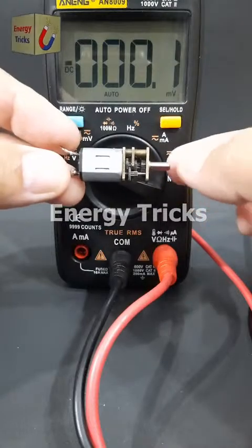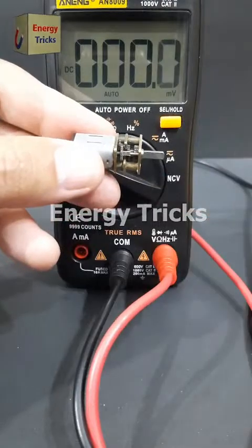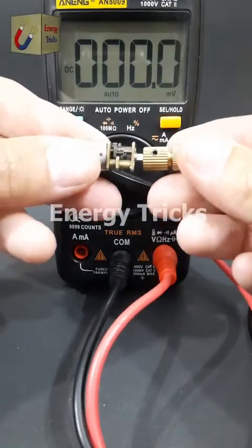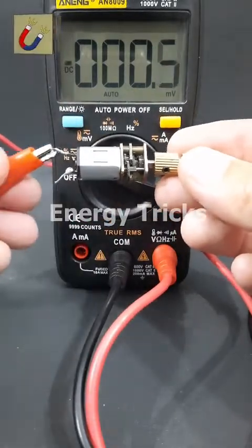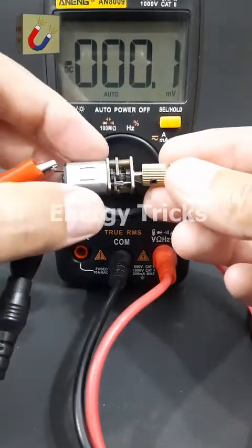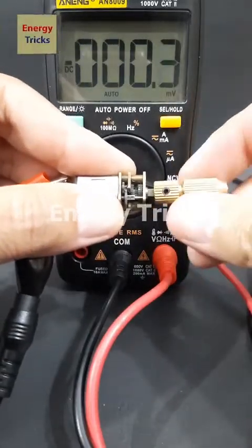This is a mini DC gear motor. Today I'm going to experiment with it to see how much electricity it can generate when I manually spin its shaft. First, I'll attach this crank to the shaft to get a better grip. Next, I'll connect the positive and negative probes of my multimeter to the motor's terminals. Now let's spin it and see the results — the motor is generating electricity.